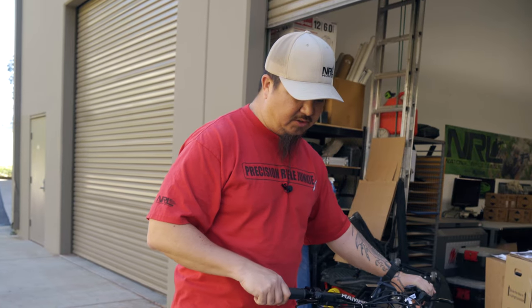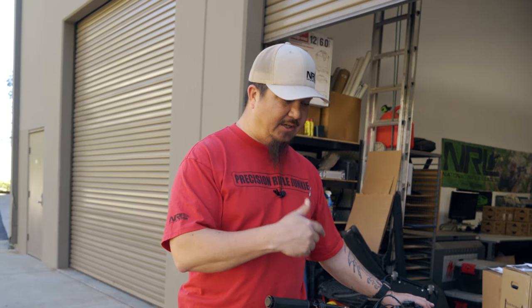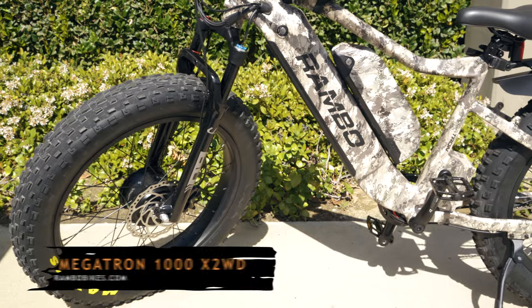According to the instructions, there's a break-in series of events you're supposed to do for the brakes and for the bike, so I'm not going to give it a ride just yet. We're going to get the other one built so we can do both together — see you in a minute.